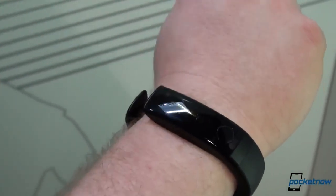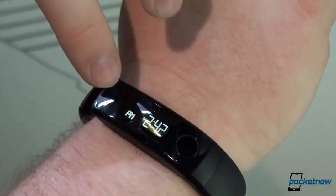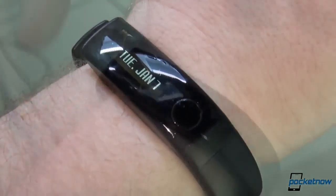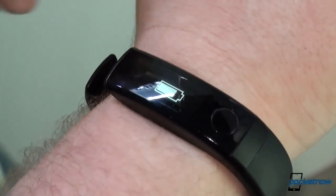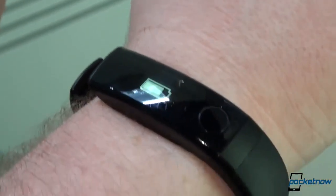It tracks distance and also keeps the time. If you switch over to the time view, it gives you the time, and you can also swipe through to get your battery status and the date. Swiping over from the clock gets you to battery status, which gives you a visual representation of the battery. We were told it gets anywhere between two to five days on battery life.